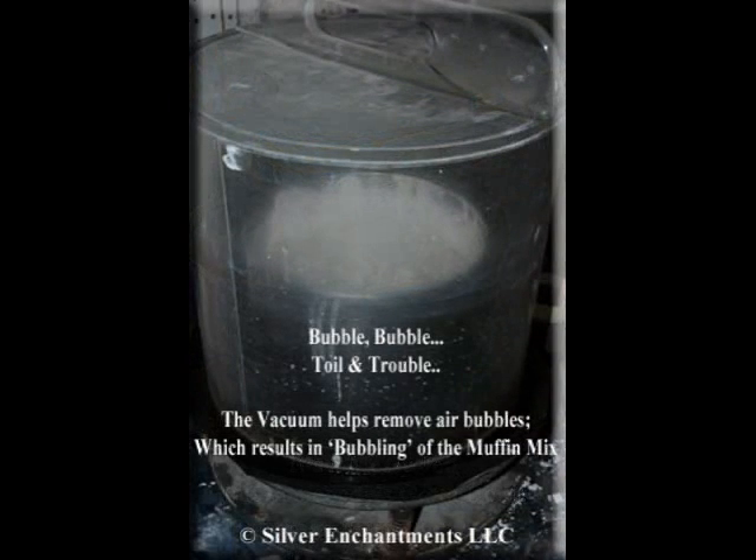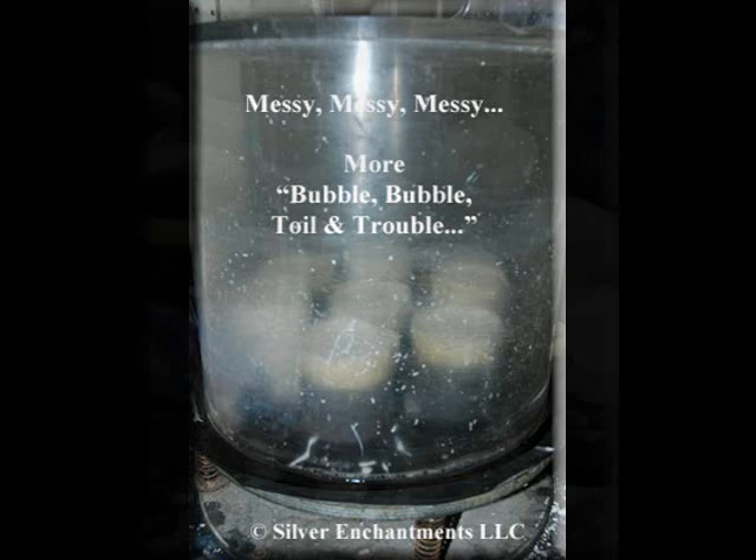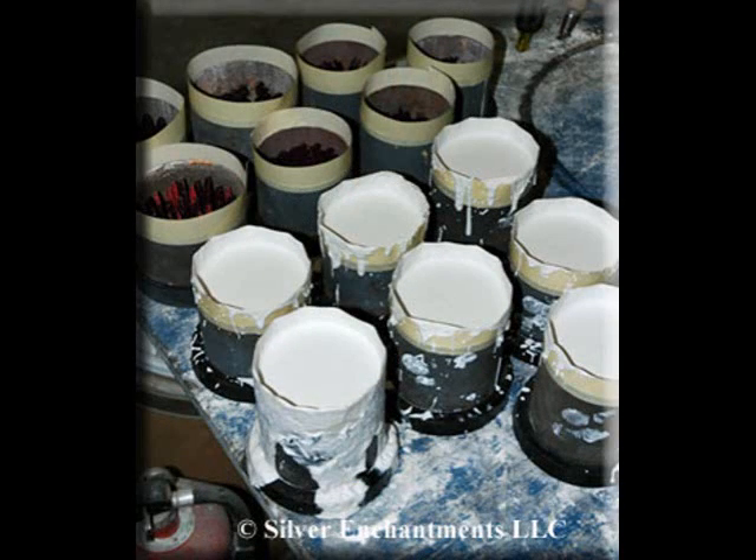After the investment is mixed, it has to be placed into a vacuum to release the air bubbles. We call it the muffin mix. Once the investment is done bubbling, it's then taken out of the vacuum and poured into the flasked molds. After the investment is poured into the flask, it then has to be vacuumed again. After that vacuuming, this is what it looks like — yes, it's quite messy. The ones closest to you are the ones that have been invested; the others are ready for investment.